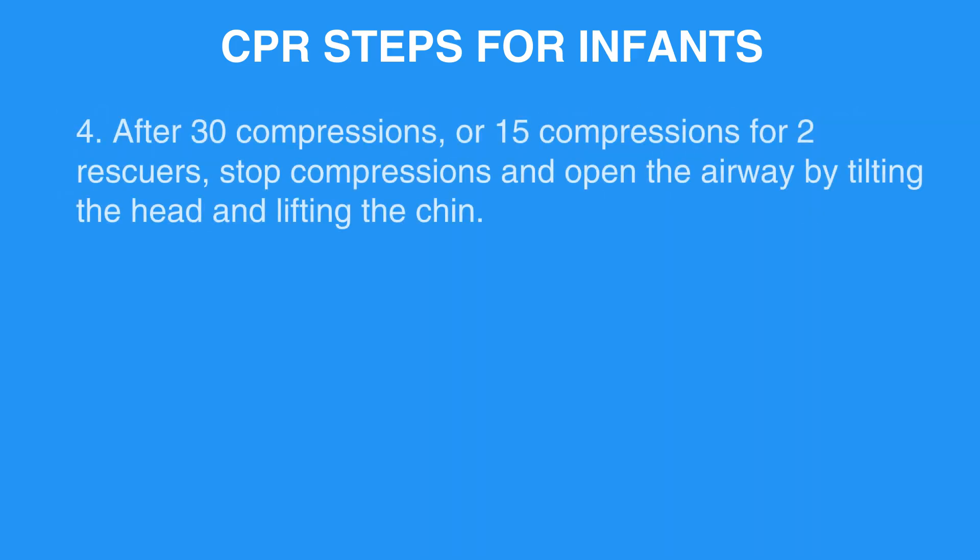Step 4: After 30 compressions — or 15 compressions for two rescuers — stop compressions and open the airway by tilting the head and lifting the chin.